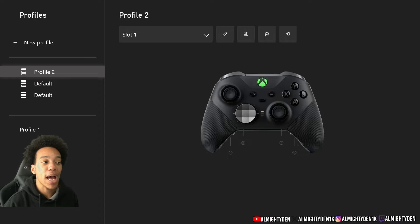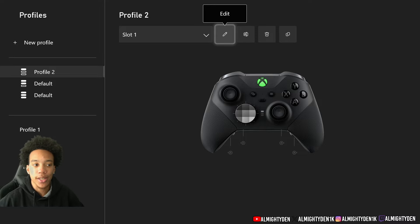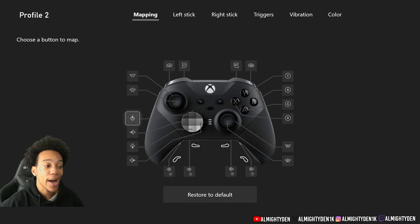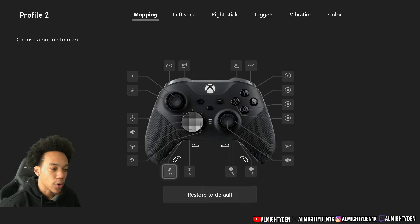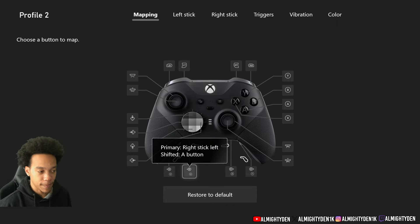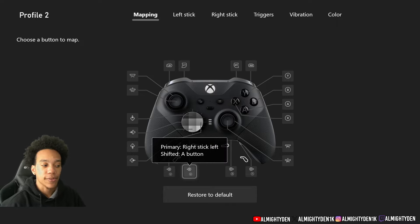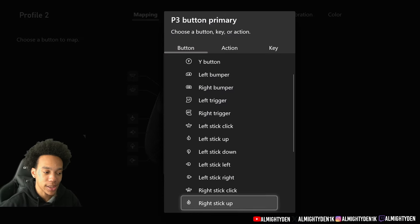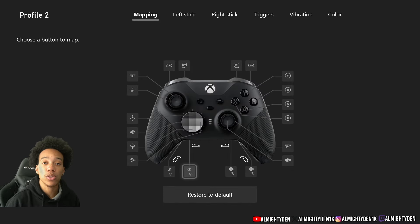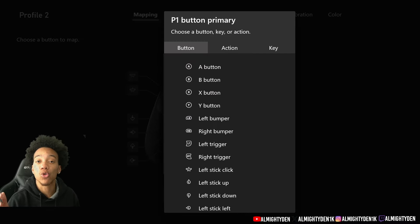When you want to edit or remap your controls, you hit this little pencil icon and then hit Edit. On my controller I only use the top paddles — I don't even have the bottom ones installed. For the paddle closest to my left hand, I set it to Right Stick Left. You click here, go to Primary, scroll all the way down, and select Right Stick Left. For the one closest to my right hand, I go to Primary and select Right Stick Right.